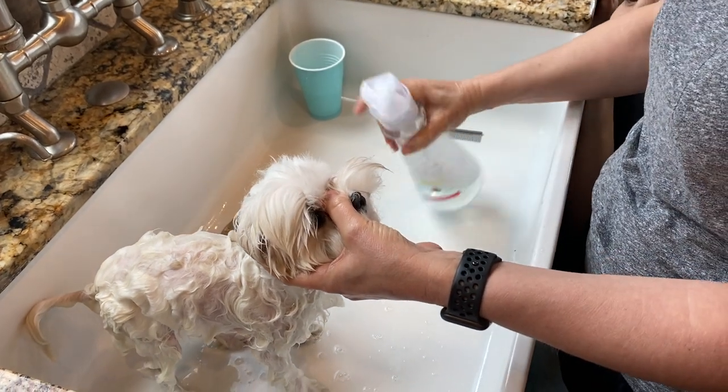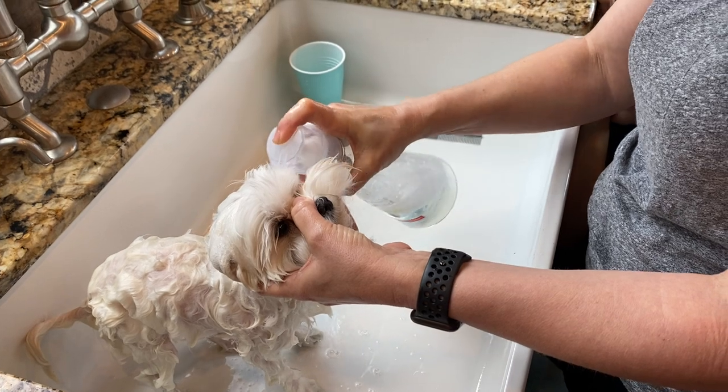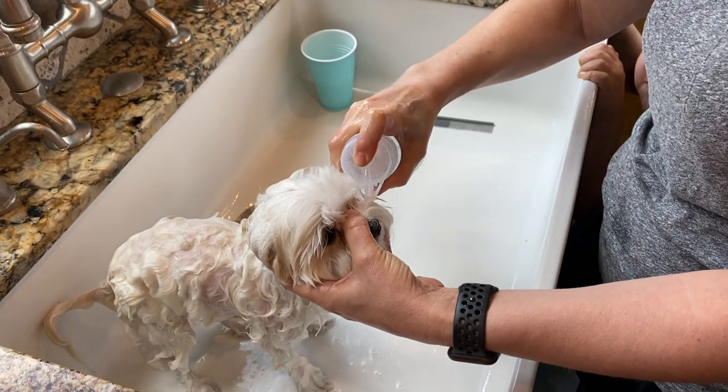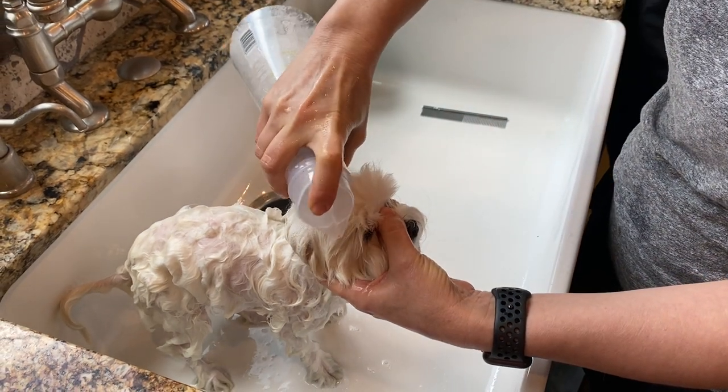Same spot. Top of the nose to keep him held. Tilt him up just a little bit, but we're never going to have it tilted up when we're putting soap near the nose, because we don't want soap up the nose.